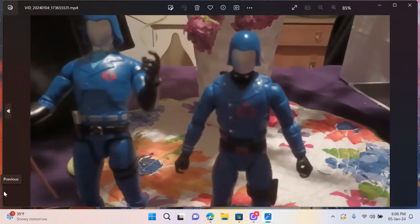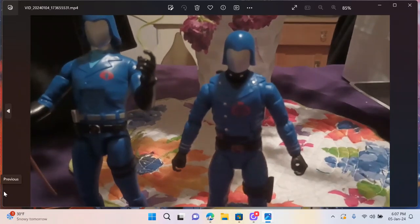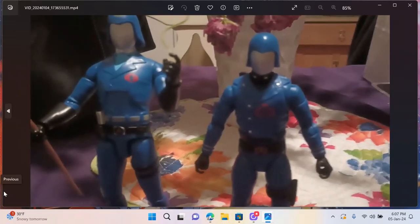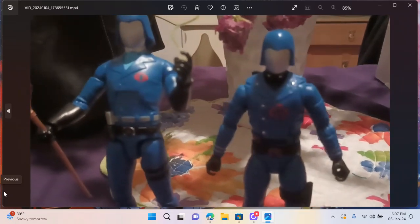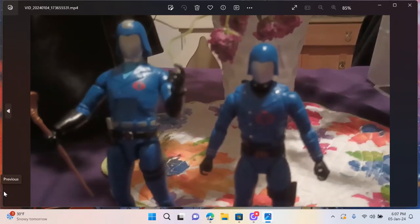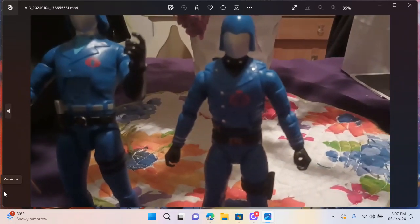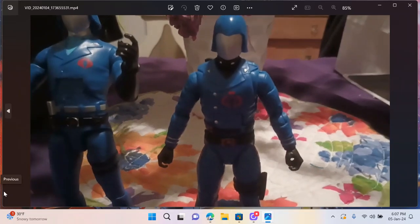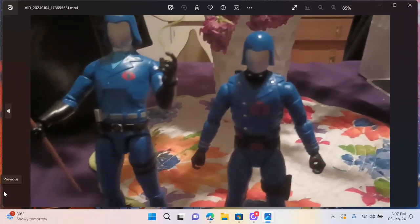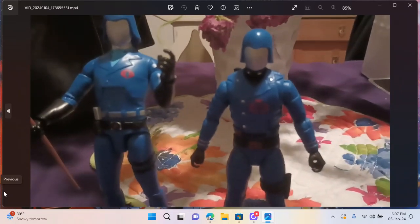That's the video! Let me know what you think — are you ready for the official release of the Cobra Commander? Let me know how he looks next to the Ultimates Cobra Commander. Be safe, happy collecting, and knowing is half the battle. Good night!